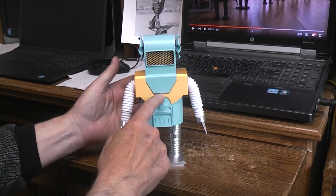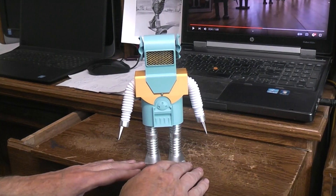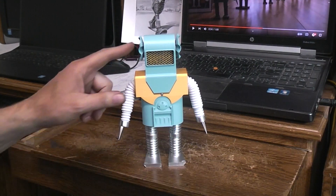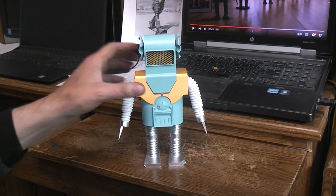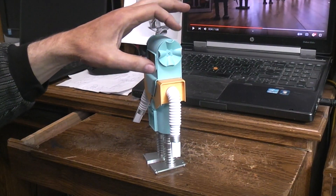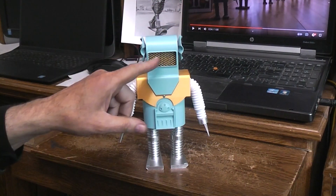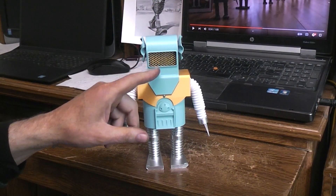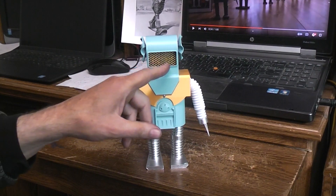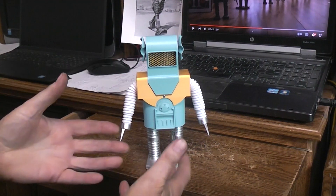There are quite a few improvements in this version versus the original. The body halves can now be screwed together so they won't separate. The ears are completely 3D printable now — before, I 3D printed a disc which I then heated and thermoformed to make the ears. The metal grate in the original, which was hard to find, is now a 3D printable part. In other words, it's easier to make — everything is 3D printed.